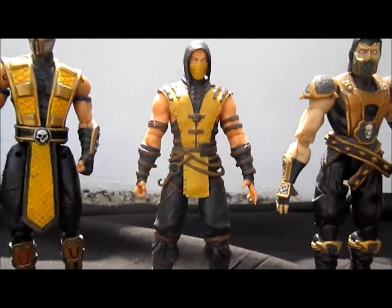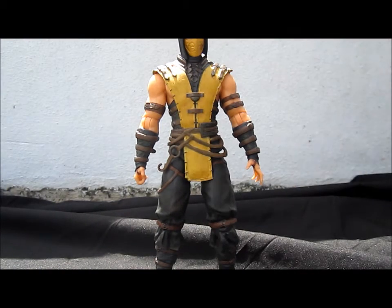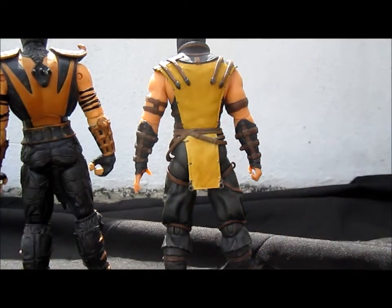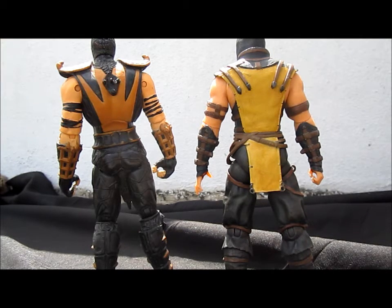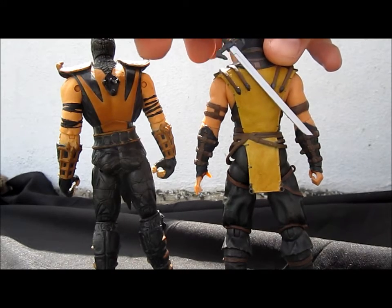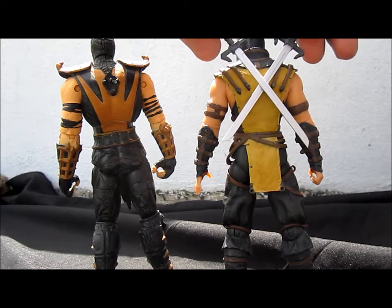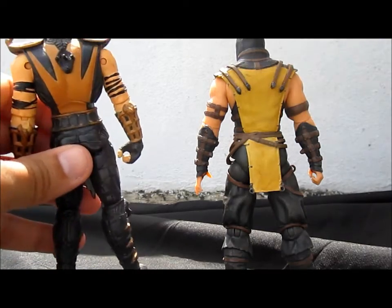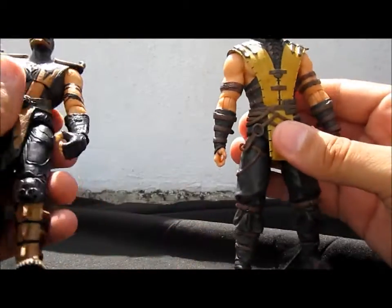Here's my other gripe about this Scorpion figure: the MK9 Scorpion had an attachment point on the back for his sword, but this MKX one doesn't. So you can't place the swords on Scorpion's back to make him look more like a badass or in his Ninjutsu variation. The MK9 figure had a peg so you could attach the swords easily.